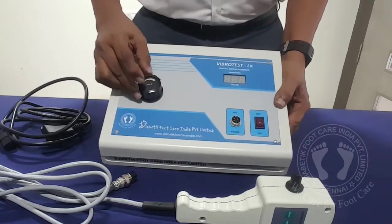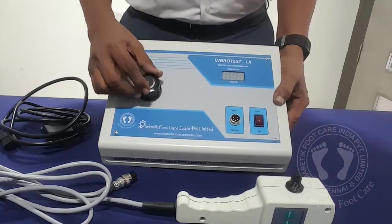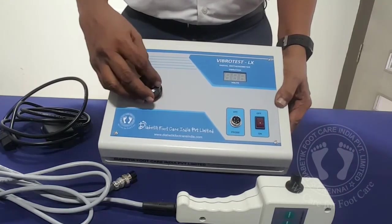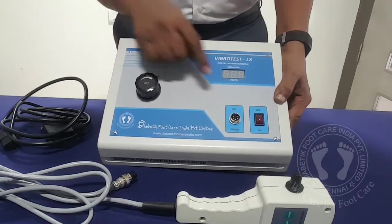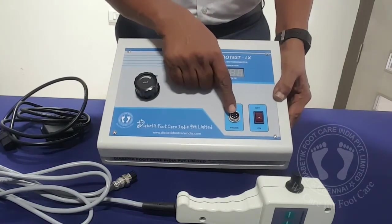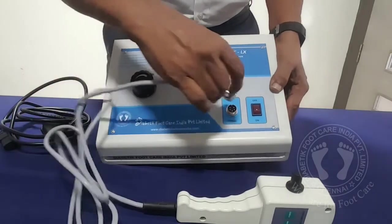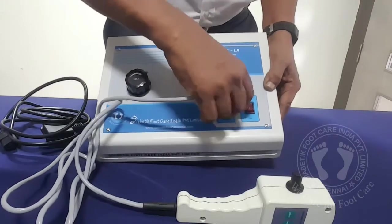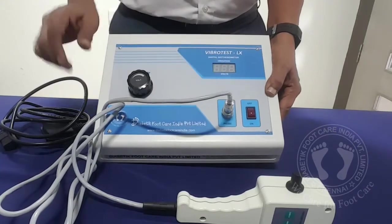You have a control here called Volt. It is for increasing the intensity of the vibration. Clockwise rotation will increase, anti-clockwise rotation will reduce the intensity. You have an on-off switch and you have a connector for connecting the vibration probe. Just connect it here and just tighten the nut — do not over tighten it, just gently tighten it.